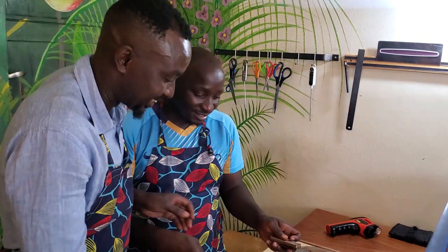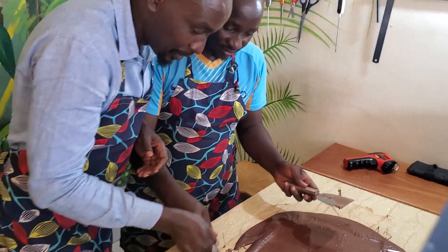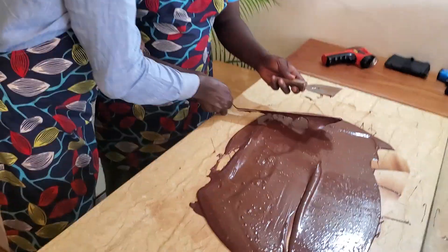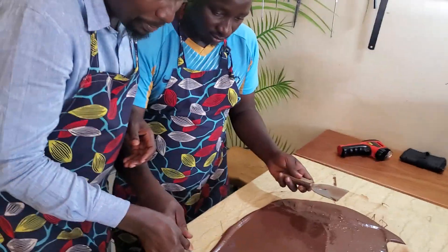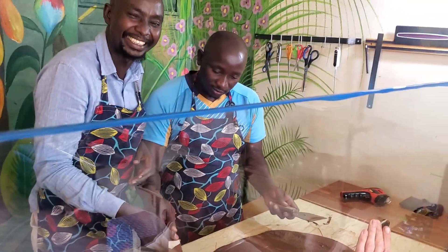Which is called tempering — tempering our chocolate. Tempering is basically cooling the chocolate and making sure that the temperature is lowered down. Initially we started with a temperature of 47 degrees Celsius, and now we are about...